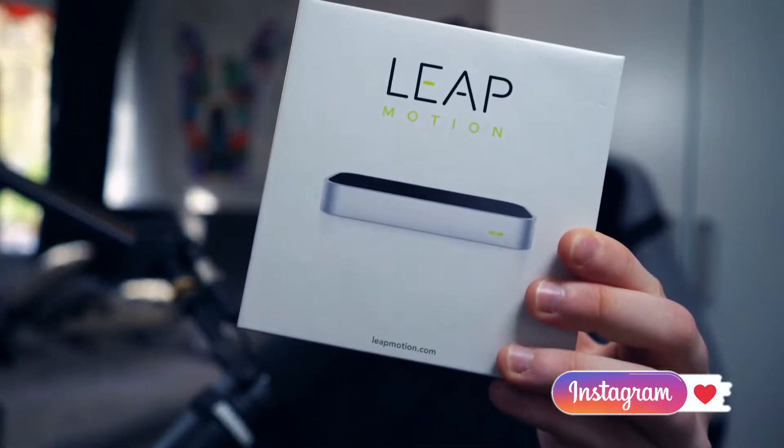As you guys have probably seen from the latest video, we were talking about the Leap Motion controller. For people who do not know what it is, it's basically a 3D artificial Leap Motion controller that tracks motion, especially your fingers. Most of you who have watched my other videos on this probably recognize the box. This thing still keeps on improving — a lot of people think the Leap Motion controller is pretty much out of date, which is definitely not the case.